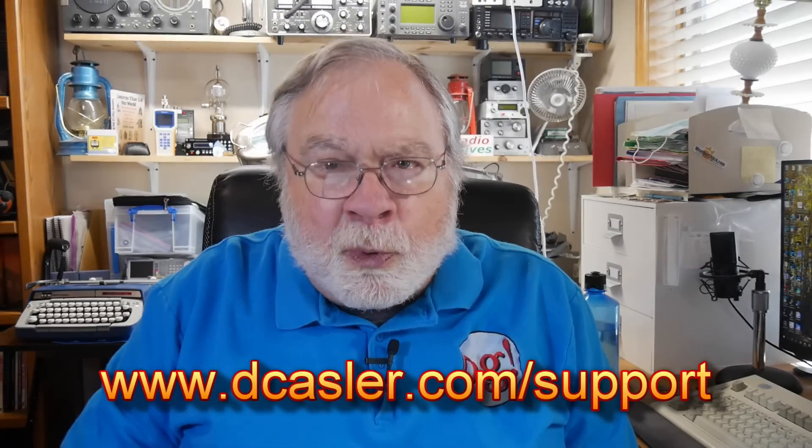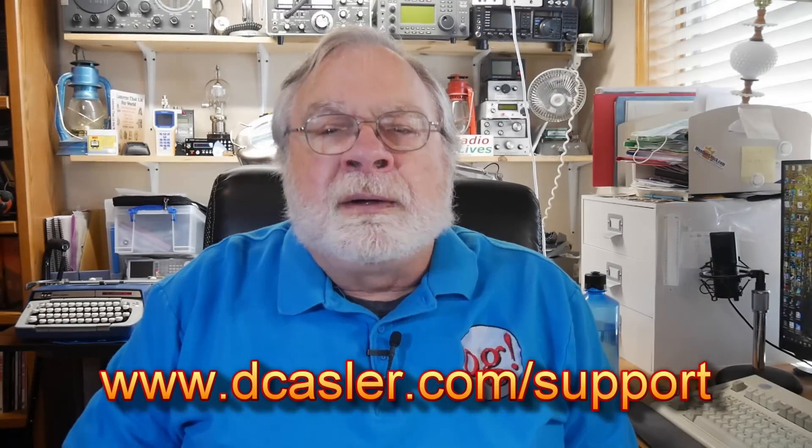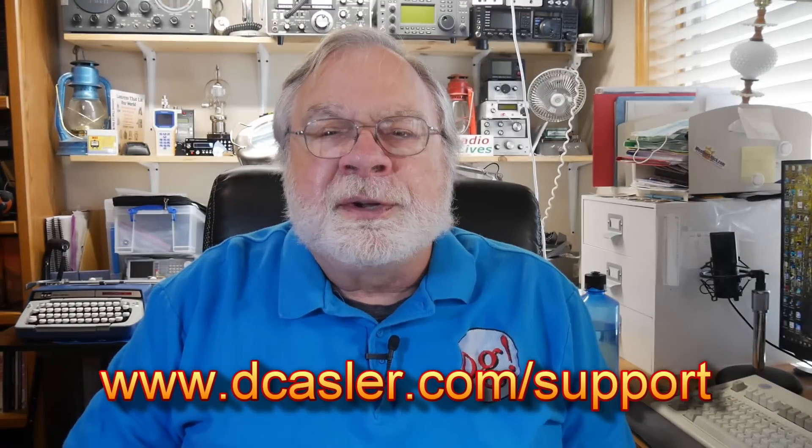That is the giveaway. If you'd like to help support this channel, go to dkassler.com/support and pick a way that works for you. There's also a link to Patreon. Please subscribe, click the bell, click like, and don't forget to comment. Until we next meet, 73.